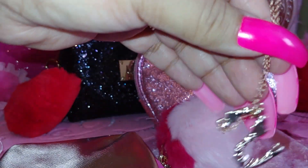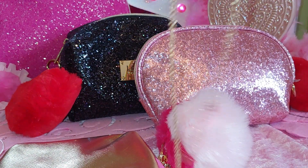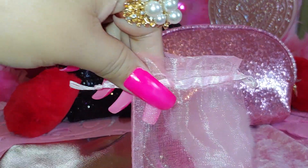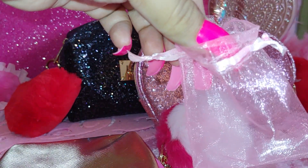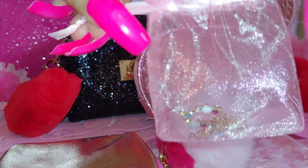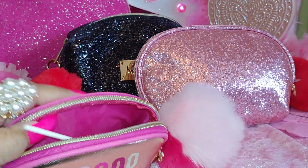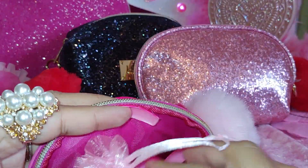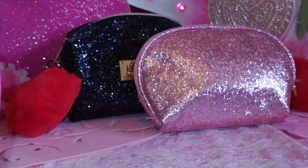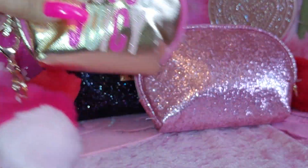I'm going to put it in here — there are little mesh bags that I get at Dollar Tree with a little drawstring — so it won't get tangled. I'm going to put this in here in this little bag because it fits. Also I'm going to carry in here maybe some change or a few dollar bills.